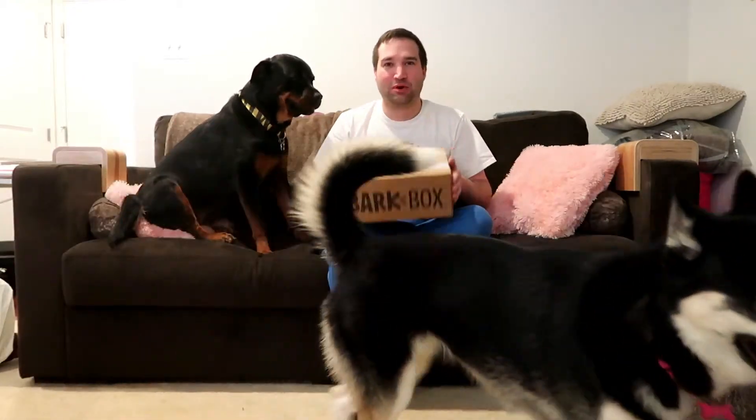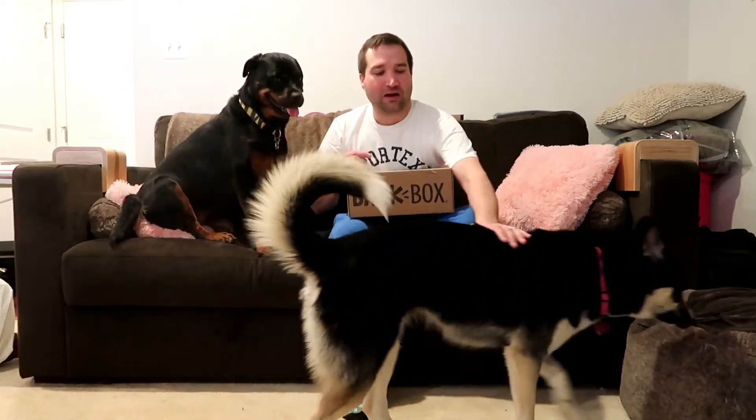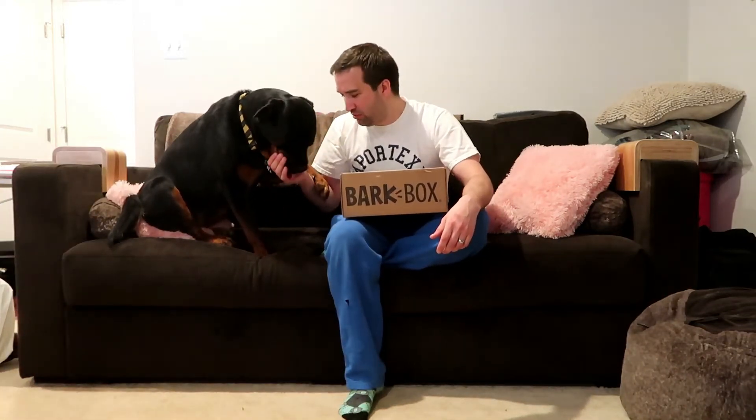I apologize for Ash, my husky, and this is my rottweiler Pepper. I spoil my pups. I have a ton of unboxings — I've been doing BarkBox, BullyMake, and a bunch of other stuff throughout the last two years. Ash is going on a year old and Pepper is just over two years old.